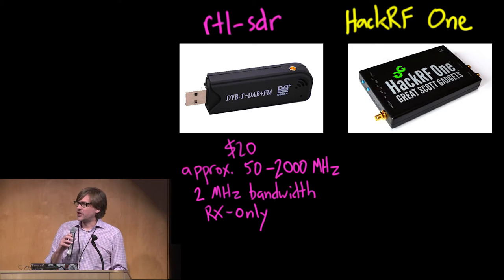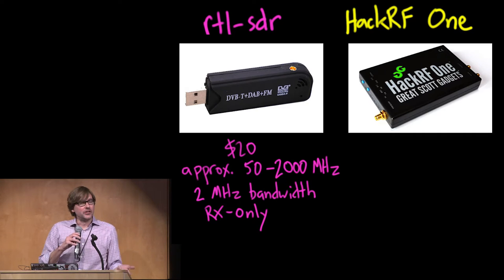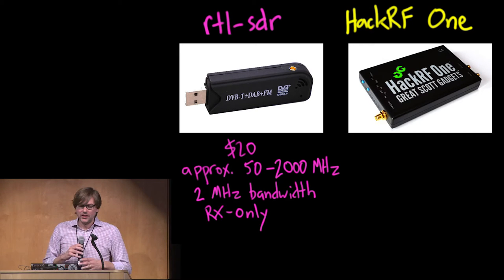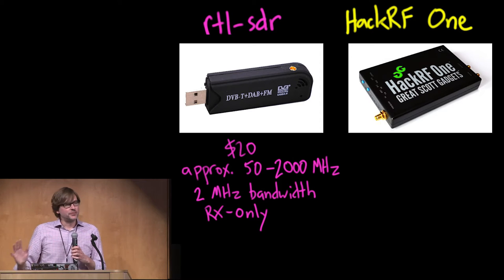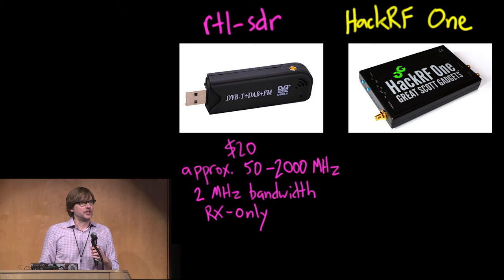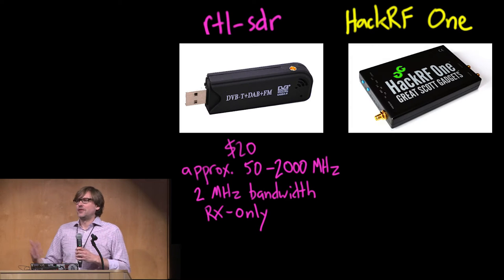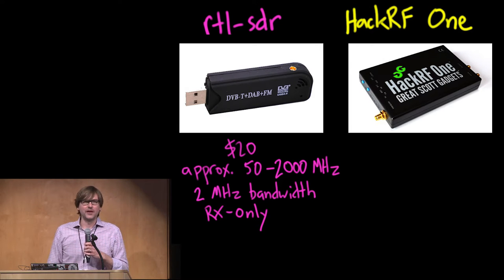If you're buying a $10 one from China, you might not really know what tuner chip you'll get. But if you're buying a $20 one in the US, you can probably find out what chip it is. The approximate frequency range — which varies depending on the tuner chip — is from about 50 MHz to about 2 GHz, which covers a lot of interesting things including FM broadcast band, which is a great first step. FM is often called the 'hello world' of SDR. It also covers cellular bands, TV bands, and all kinds of things.